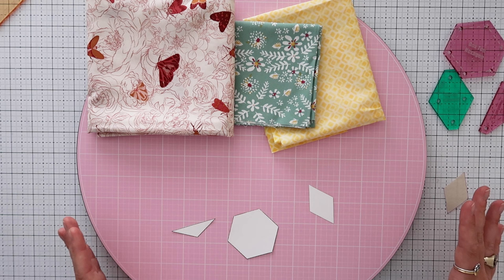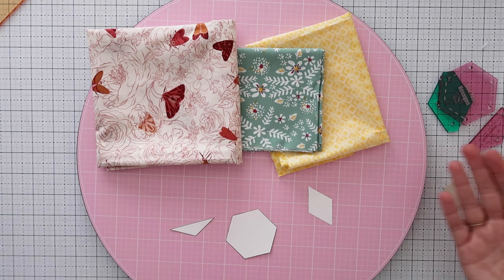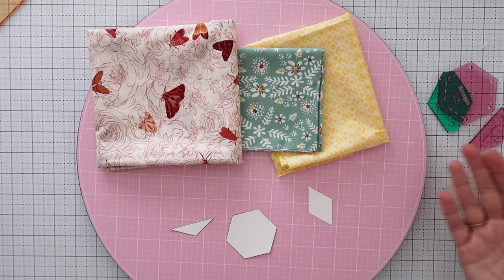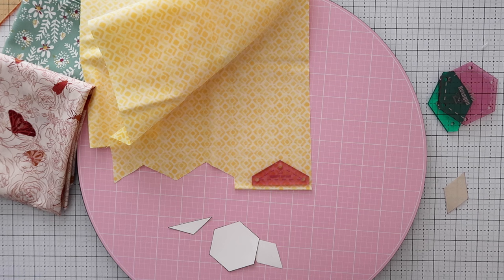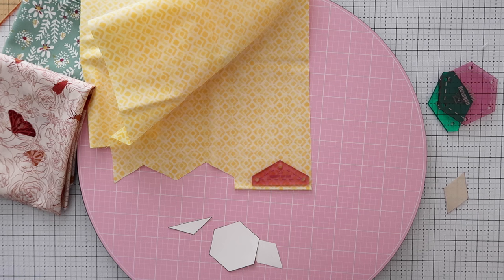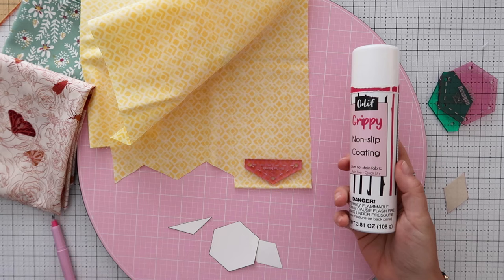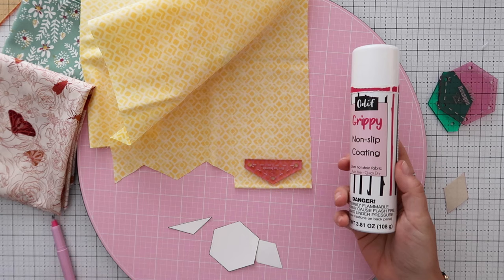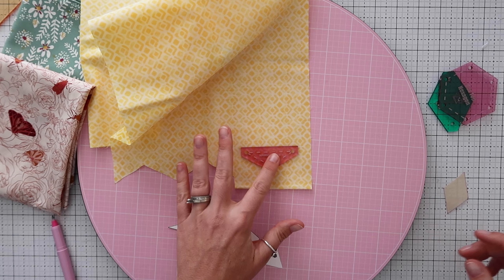Now it's time to cut your fabric. The fun part about using acrylic templates is great pattern placement — you can have a lot of fun with what shows up where. For a filler fabric with no big prints, just go along the edge, take your acrylic template, hold it down. A great tip from my friend Kayla at Carolina Little Stitches: add a piece of double-sided tape to the back of the template and stick it down — it provides just enough stickiness to hold it in place.